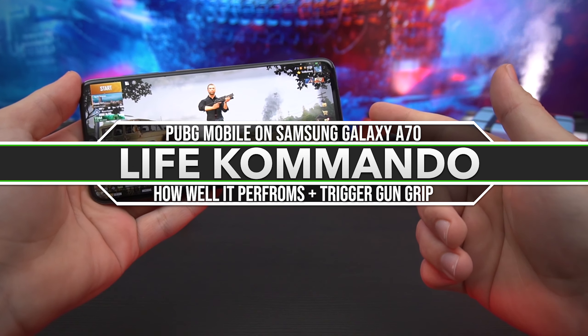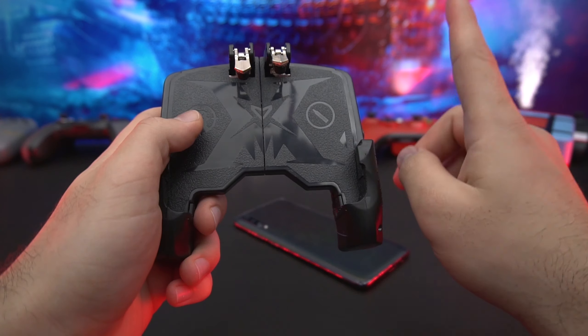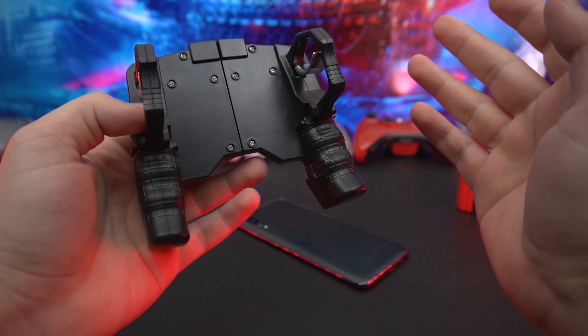Hey, what is happening everyone, welcome back to another video. Today we're playing PUBG Mobile on the Samsung Galaxy A70. Without further ado, let's get into it. For this one, we'll be trying it out with this gun grip right here. I've actually tried it before and had a pretty great time — it works and it's pretty comfortable.